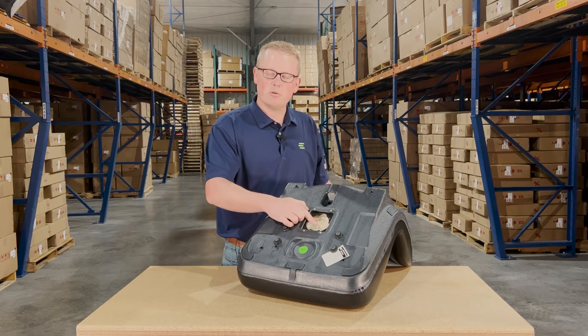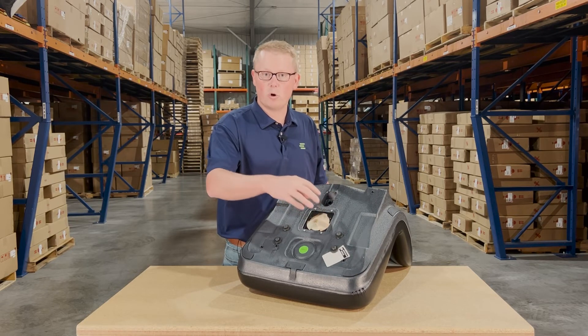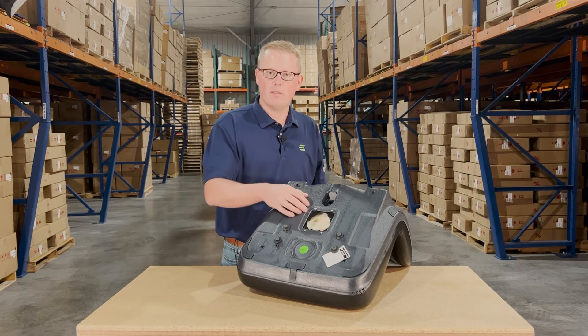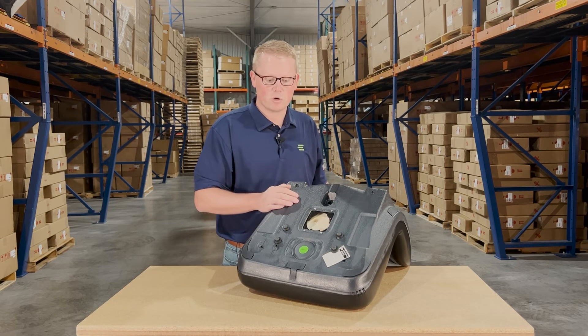There is also a seat switch hole included, so you're able to install your original seat switch if your machine requires it. That'll drop in and fit with no modifications required as well.